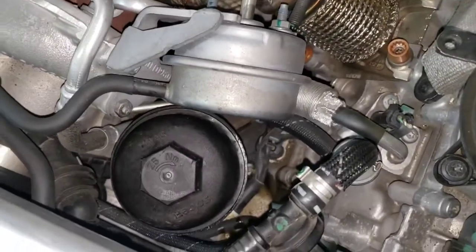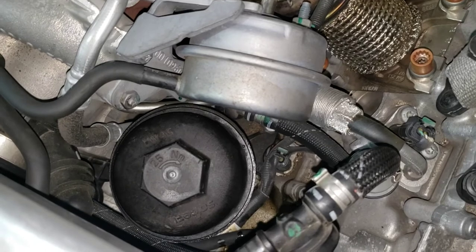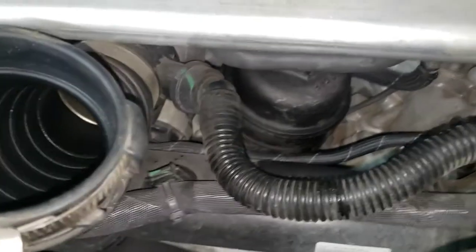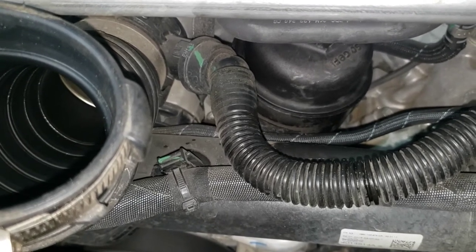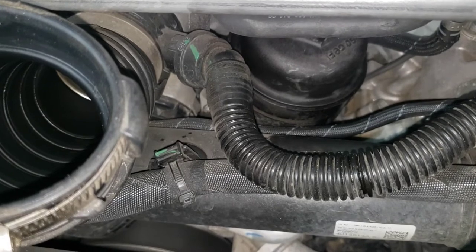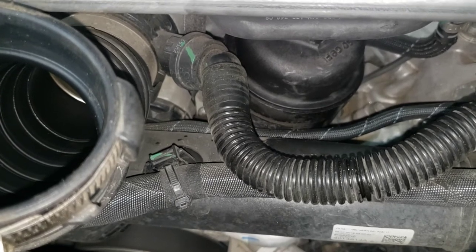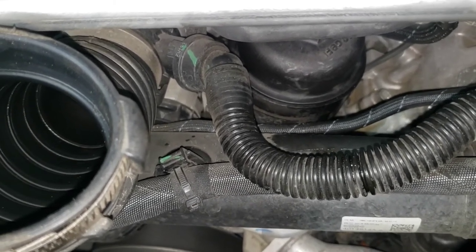Not a fun oil change — probably just as annoying as the Panamera's because of the oil filter location. Unless you take off the whole bracket for the belly pan you'll make a giant mess. Torque is 25 Newton meters — someone can comment what that is in foot-pounds. If you make a mess, just clean it up with parts cleaner. Pro tip: if you crack the filter housing up here first, let it sit so all the oil drains down, then there won't be a bunch of oil soaking the filter when you pull it.